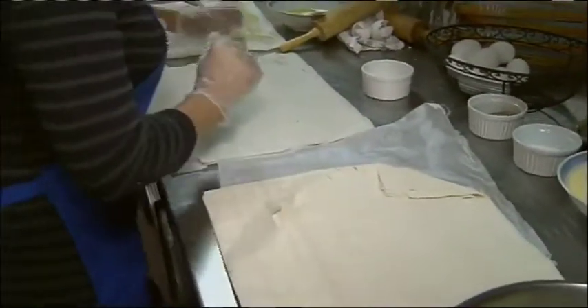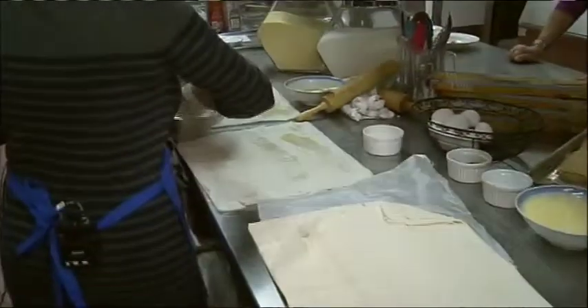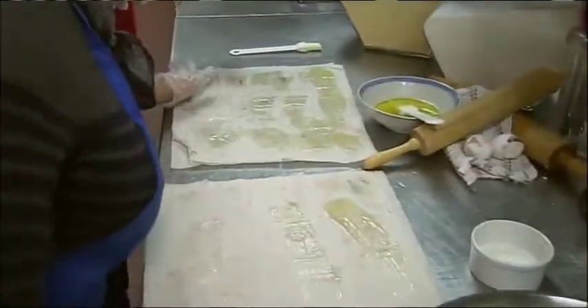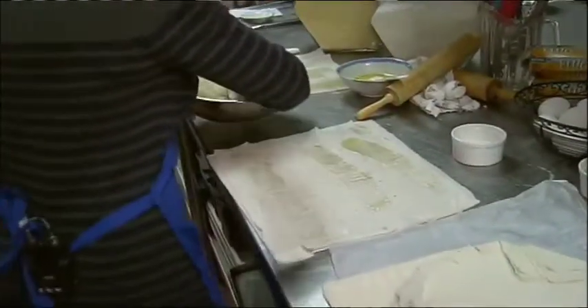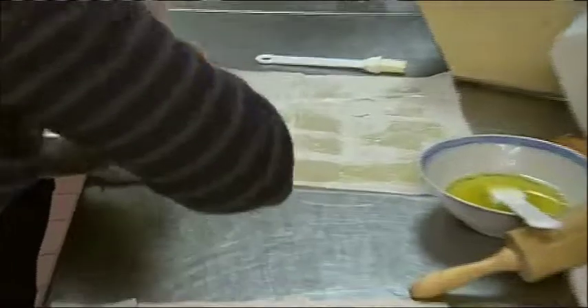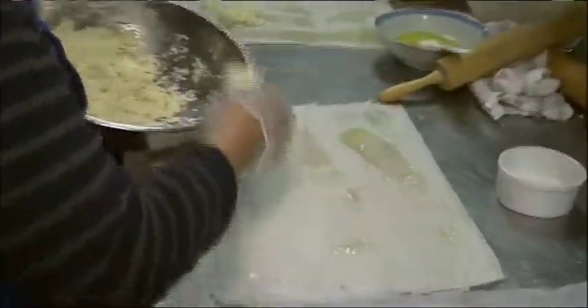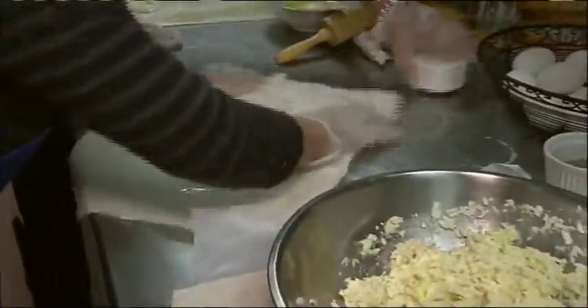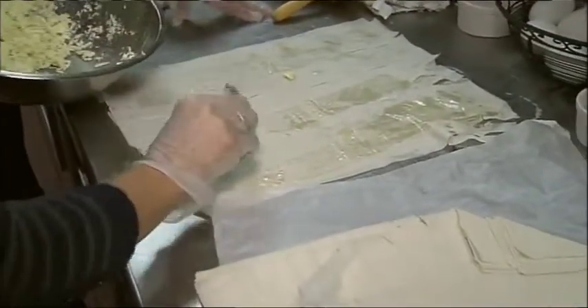Do we do another layer? Only two layers. Now it's time to put the cheese in. And now you put the cheese. We're going to wrap this — we're supposed to have them that way, vertical. You put three spoons. I'm going to watch how you wrap this because this is a technique. It's easy. That's the way you make tiropita and spanakopita the same way, except you put the spinach in there.